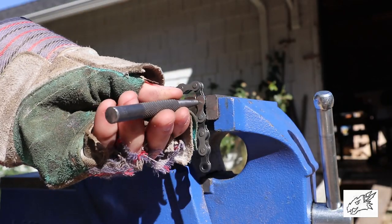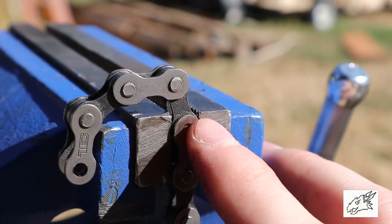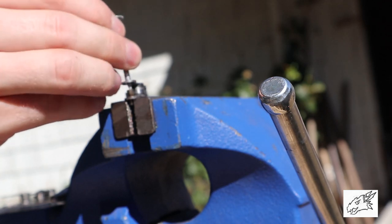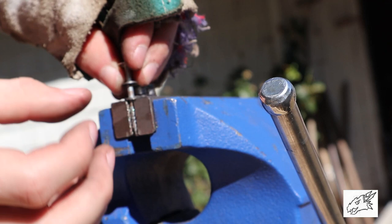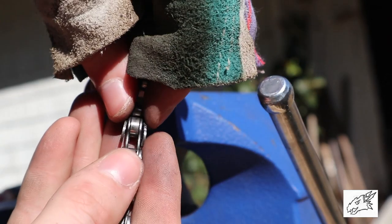Then we're gonna tap that pin out with the hammer. You can see it starting to come out as we tap it. I've pushed the nail all the way through and popped the pin out — you can see that's how it went.